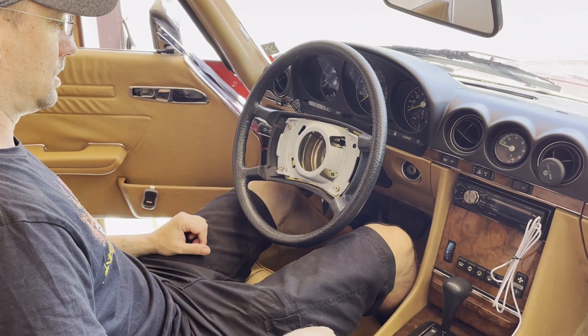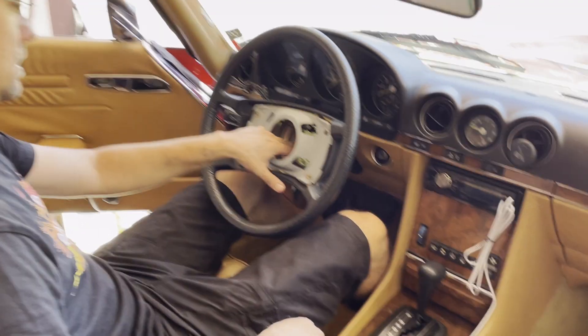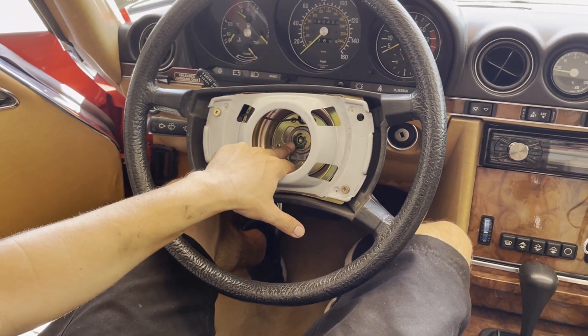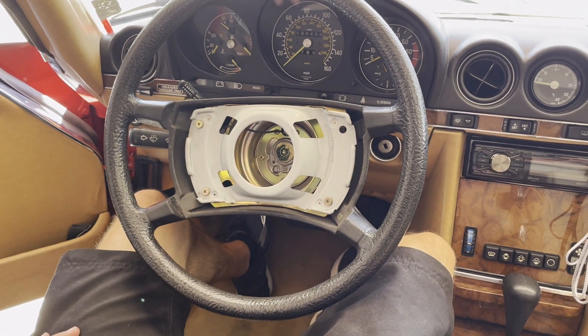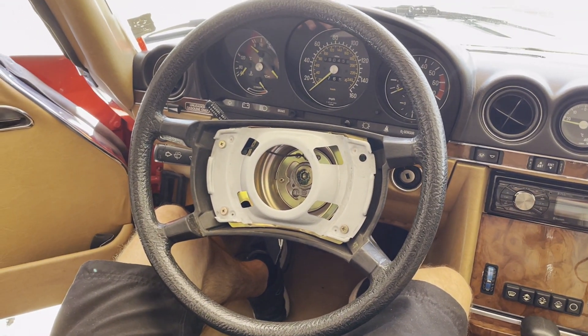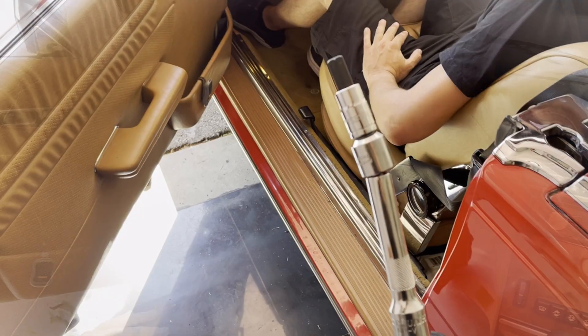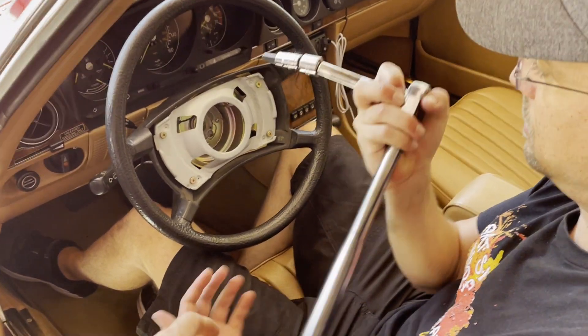Next, you just need a bolt to open it — open the bolt here. Is it like an Allen or what is it? I think it is a 19 if I'm not wrong. So here's the Allen and it's actually a 10. Let's give that a go.